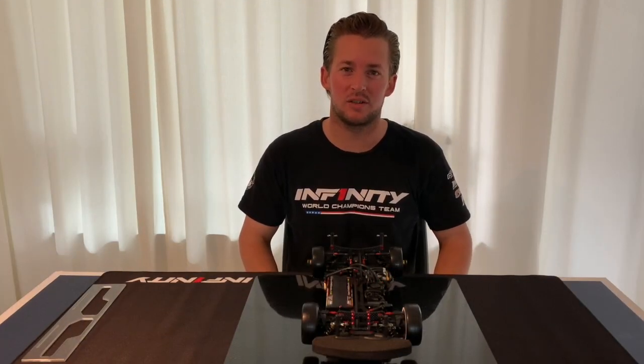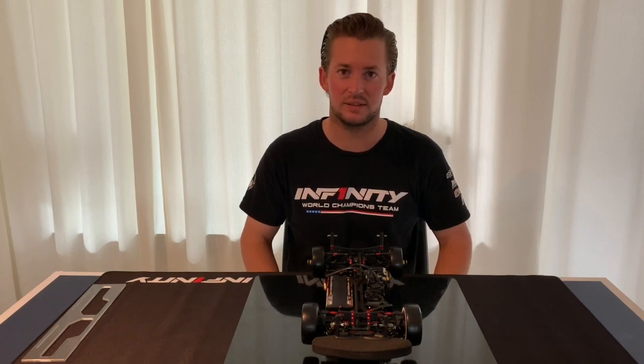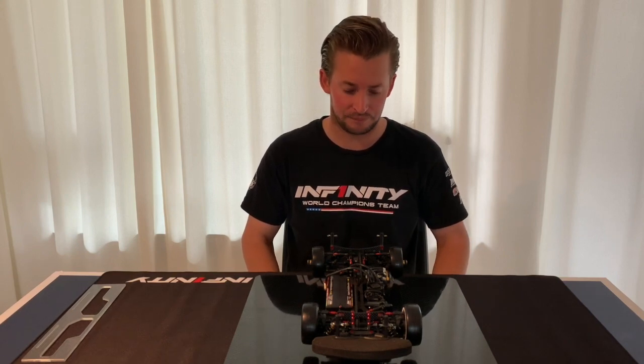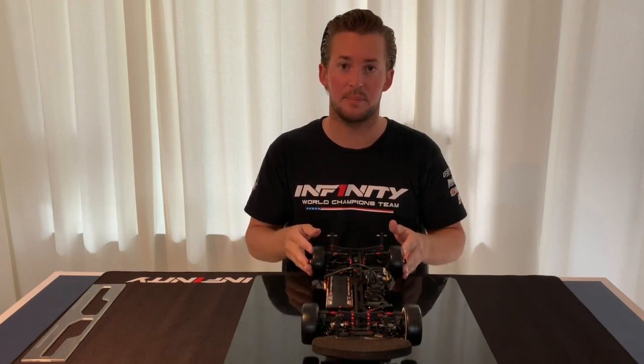Hi guys, welcome to another TechRoom video. Today I'm going to talk a little bit about the new PRS system for the IF-14 II car and the basic steps you want to do to set it up.